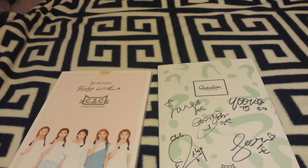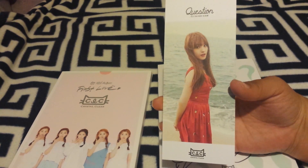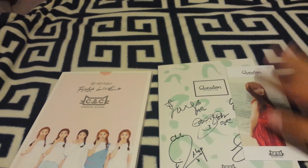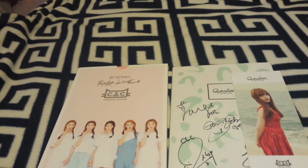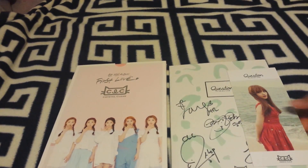Question came with this photo card. I got these two items from SheaWall360 — she did a K-pop sell video. I'm happy with the albums. They came in good condition and weren't damaged.